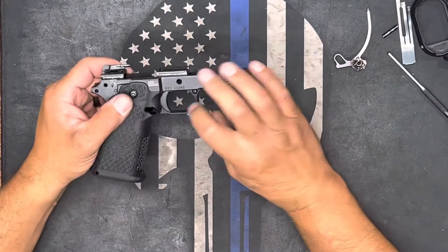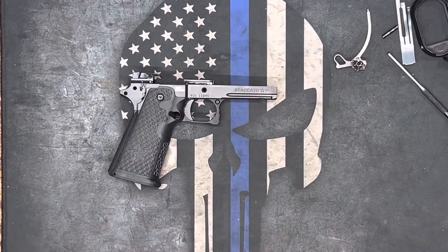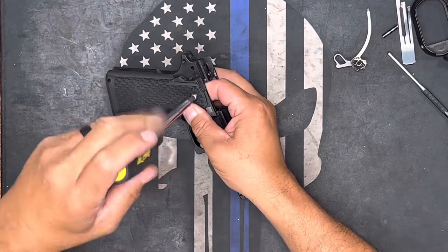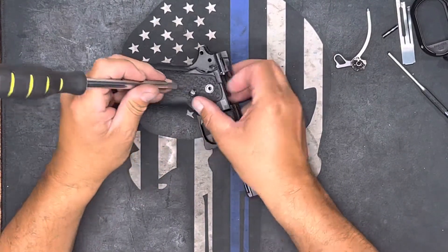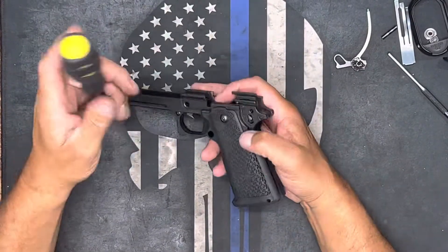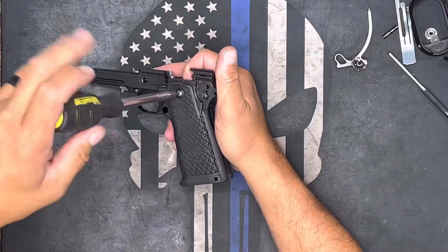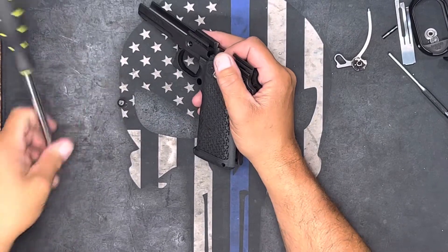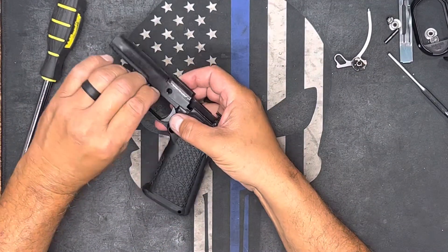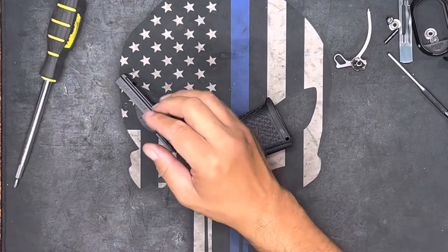Take these screws out on each side and this one here, and pull it apart — it's that simple. So we'll start with these. You want to check these periodically because they do come loose, and you should always put Loctite on when reassembling. Then we have a small one right here, and another small one on the other side — both sides will turn, so we'll just go ahead.